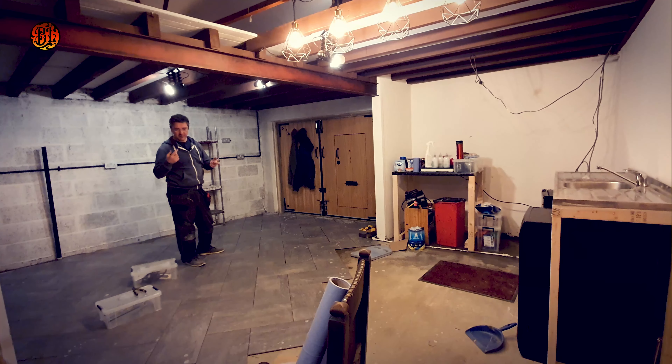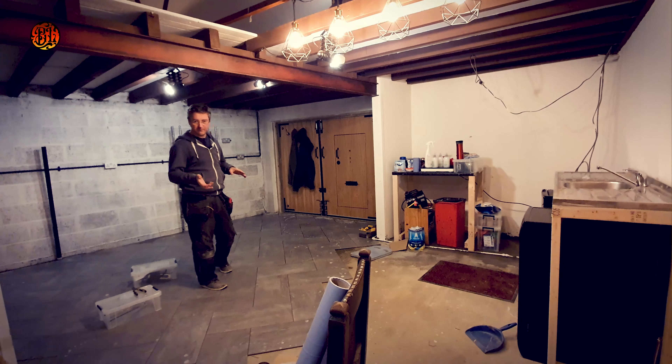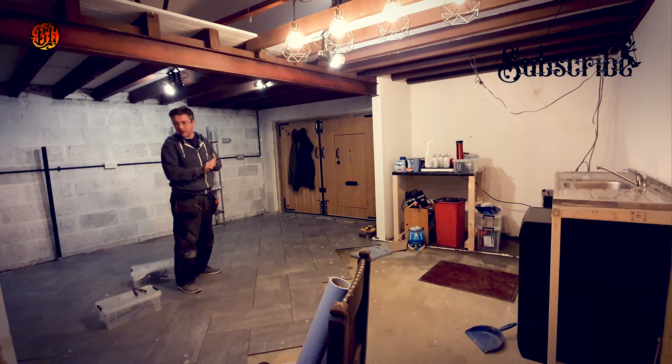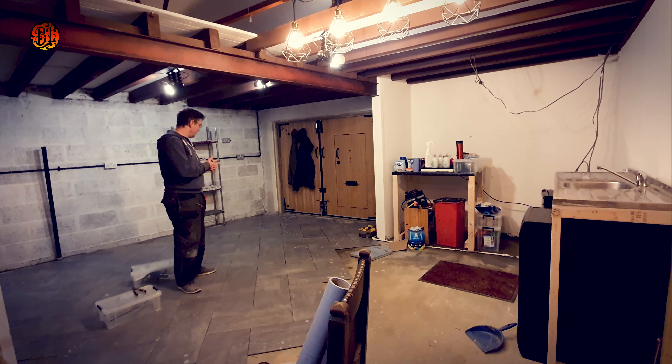Welcome back to the battle lounge. In this video I'm going to give a little bit of an update, and I'm going to move this sink over here. So what we've done is we've started putting the flooring down. It's looking fantastic, I love it. It's great flooring — I've never done it before, so it's another first for me.